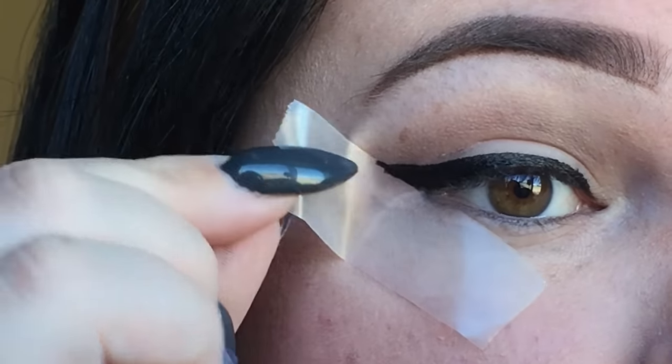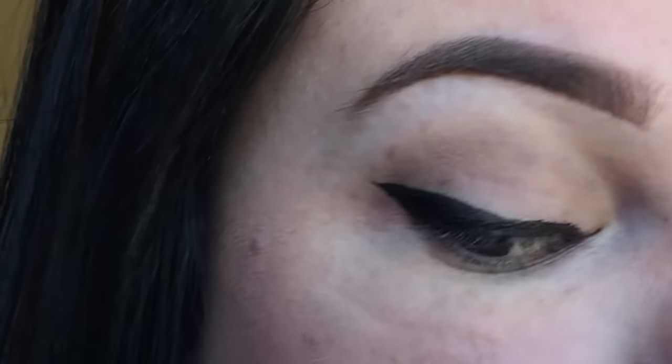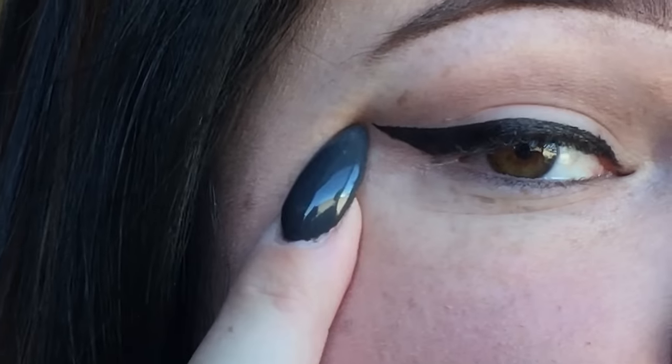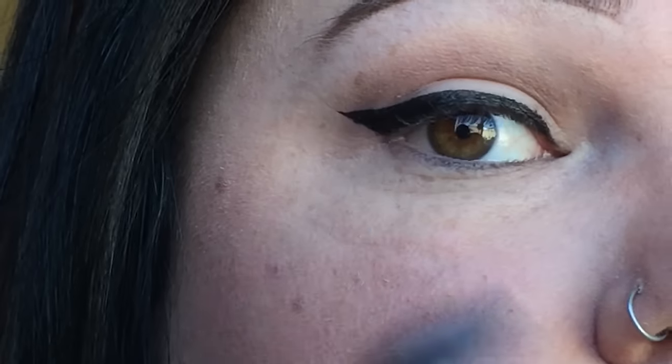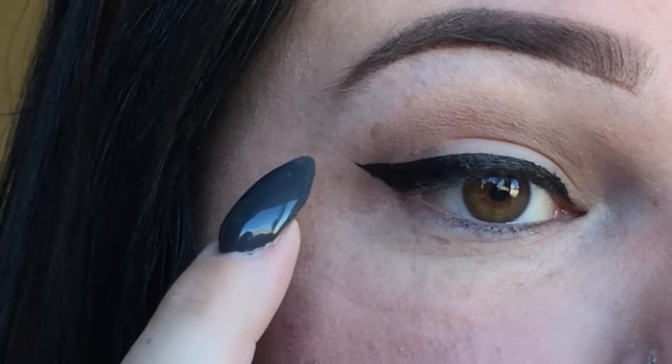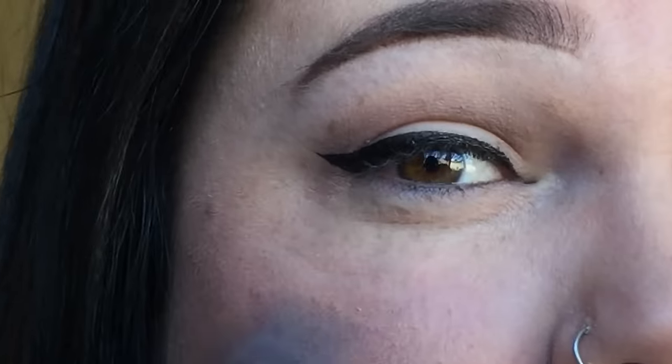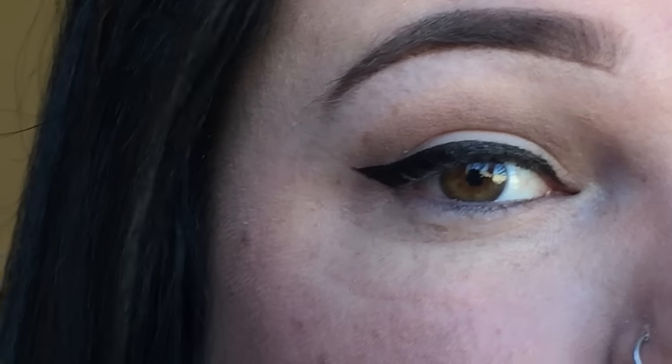Then you remove the tape. And there you go. You can fill in that area right there or you can leave it. I like perfect eyeliner, so I like to fill in any of the spaces that are missing eyeliner so it doesn't look like a crooked line.